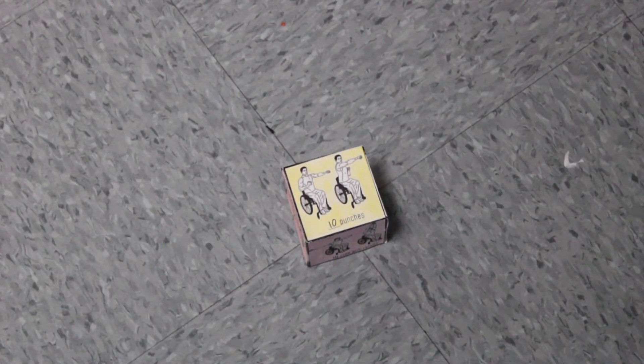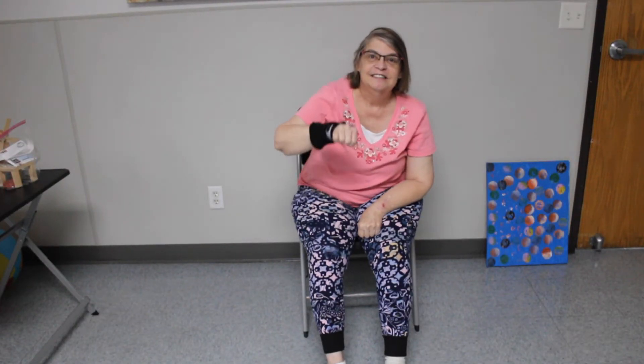Karen is going to be performing our exercises. We're going to go ahead and spin the block. Are you ready, Karen? Throwing the cube in 3, 2, 1. What do we got? We have 10 punches! Alright, 10 punches. One, two, three, four, five, six, seven, eight, nine, ten. Perfect — good job!